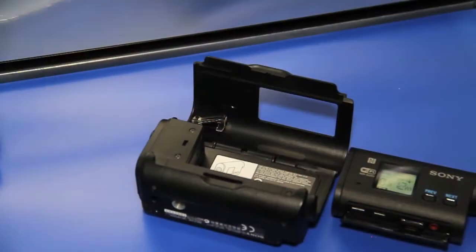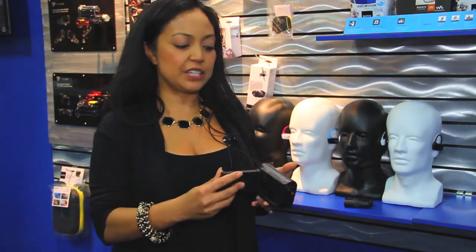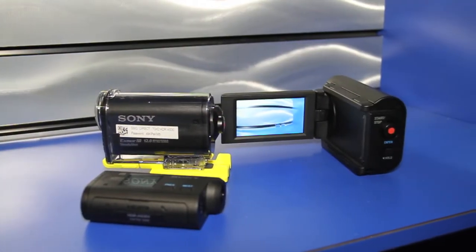One of our new mounts is called an LCD mount. It's a device where you strap your action cam into it and it turns it into a traditional camcorder. You get a full 2.7 inch LCD screen, fully articulating, so you can take selfies. You can play back your shots before you leave the mountain or the beach, make sure you got what you want, and take more traditional video.